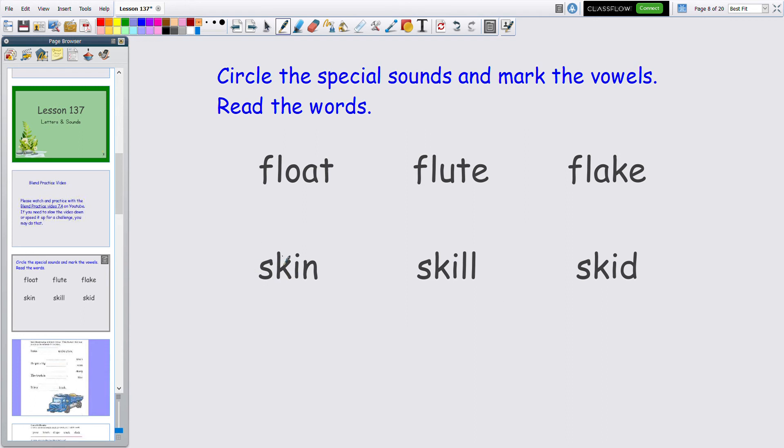We've had this one before — the SK blend, as in skate. Let's go ahead and circle SK. How many vowels? One vowel — give it a smile so it says 'eh.' Ready? SK-I-N — skin. Here we have SK again. How many vowels? One — put a smile and it says 'eh.' SK-I-L-L — skill. Very good. How many vowels? One, says 'eh.' Ready to read: SK-I-D — skid.